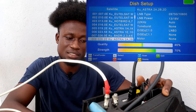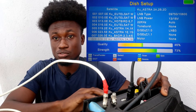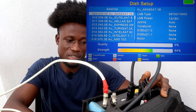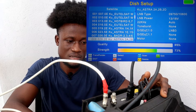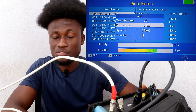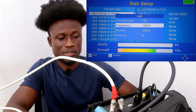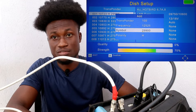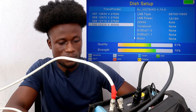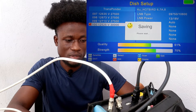Since we already used the DStv satellite folder, we need to choose a different one — you can select the Astra 28.2°E satellite or a different one. Let's select Hotbird or Arabsat. Select Hotbird. Now add the MultiTV TP: frequency 12525, symbol rate 30000, vertical polarization. Highlight it and then scan — go back and do the same steps.